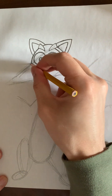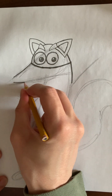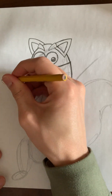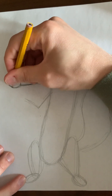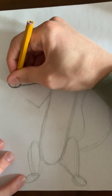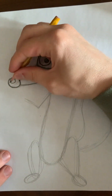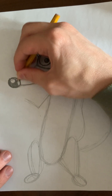Then we'll draw his nose. Here's the other side of his mouth right here, and then you're going to draw a curve up here. For his nose, you just draw a slanted oval, slanted this way. Then put a small little circle inside for a little highlight, and then make that black as well with the side of your pencil.